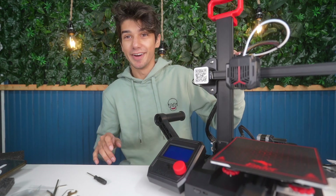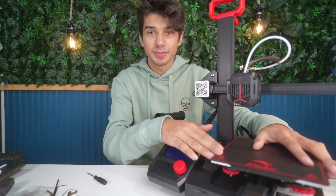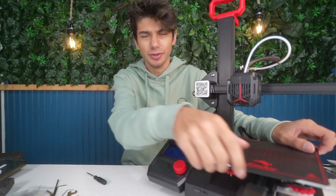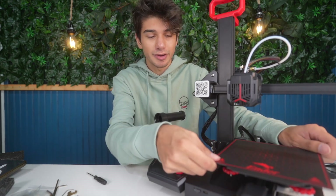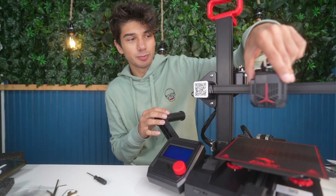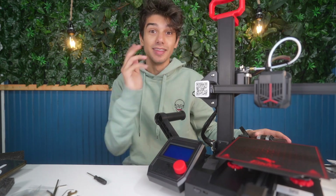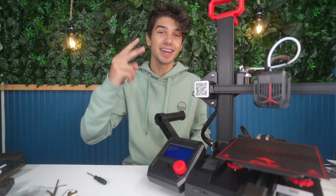That is the printer — I hope you guys enjoyed. Let me know what you think. Once you get this, you will need to do some adjustments; I'll probably make a video on that too, just to make sure the printer is functioning at its best. You don't want the bed or the nozzle to be too tight when rolling on the different axes. I'll be sharing that in a future video. Thank you guys for watching — I'll catch you on the next one. Take it easy. Peace.